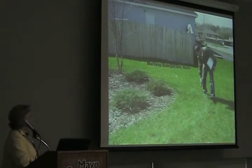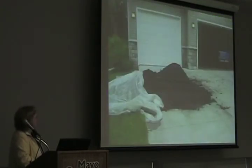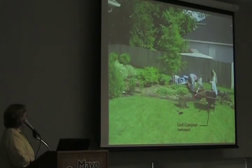So this is just showing marking the rain garden and digging the hole for the bottom. This is adding the compost — we've got some nice dark compost we're going to add. So there we are filling the bottom with leaf compost and mixing it in with the sand or the existing soil.